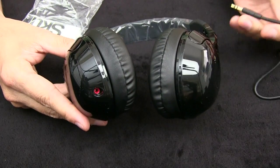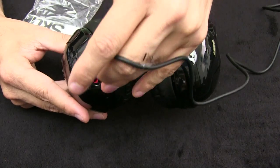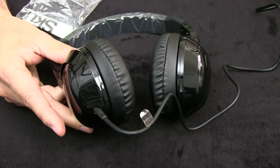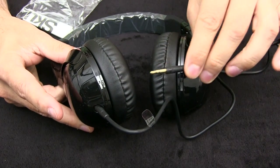So as you can see, there's a jack — a female jack here — and the male jack from the headphones just plugs in like that on the headphone side, and it plugs in like this, like regular headphones, into your stereo.